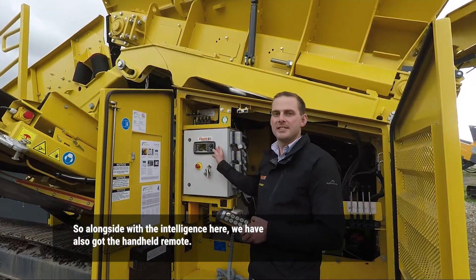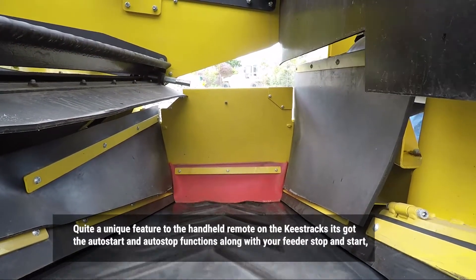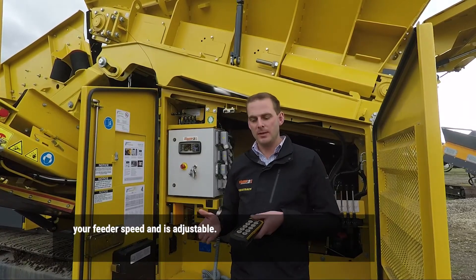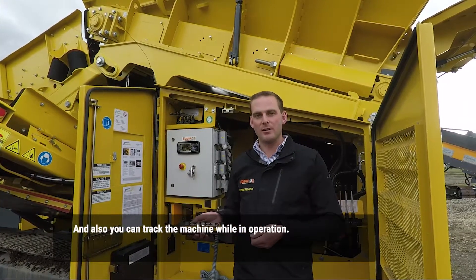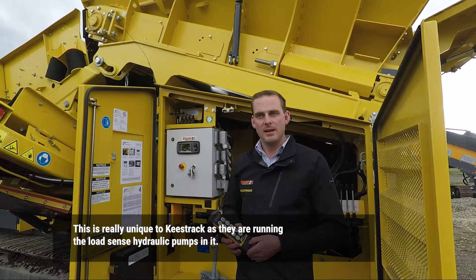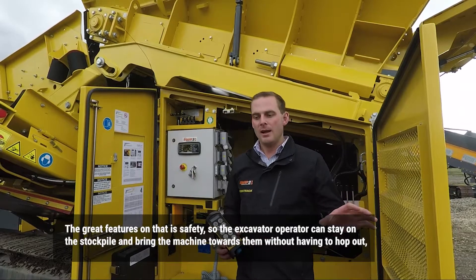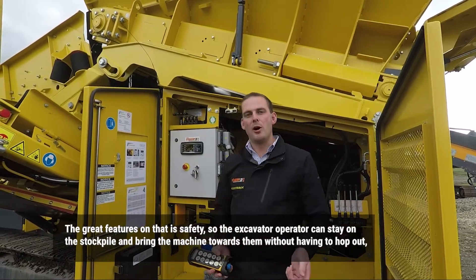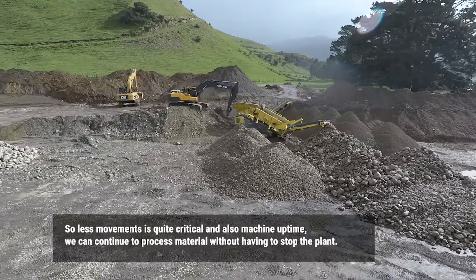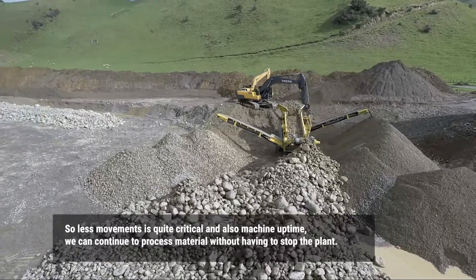Alongside the intelligence here, we've also got the handheld remote. Quite a unique feature on the Keystrand: it's got auto start and auto stop functions, along with feeder stop and start, feeder speed adjustment. You can also actually track the machine while in operation. This is really unique to Keystrand because they're running the load sense hydraulic pumps in them. The great safety feature means the excavator operator can stay on the stockpile and bring the machine towards them without having to hop out and change over to auxiliaries, then hop back again. Less movements is quite critical, and it also means machine uptime so we can continue processing material without having to stop the plant.